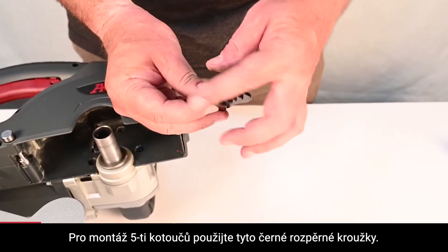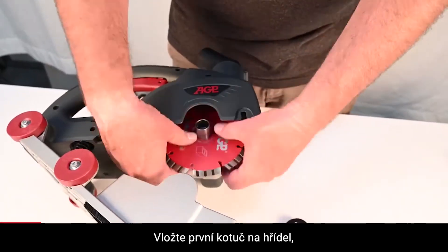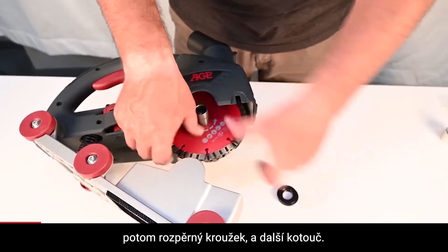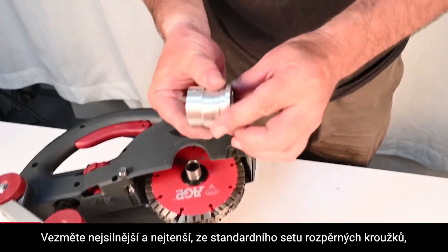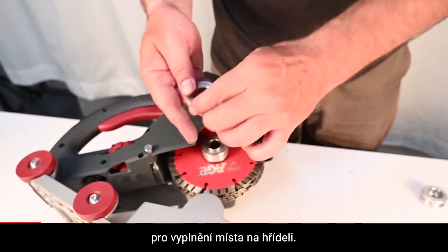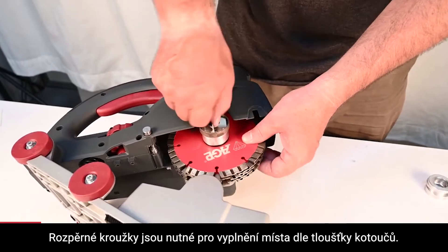To fit 5 blades, use these black spacers, one between each blade. Mount the first blade directly on the arbor, then alternate spacer and blade. Take the thickest one and the thinnest one from the standard spacer set to fill the arbor. The spacers needed will depend on the thickness of the blades which you are using.